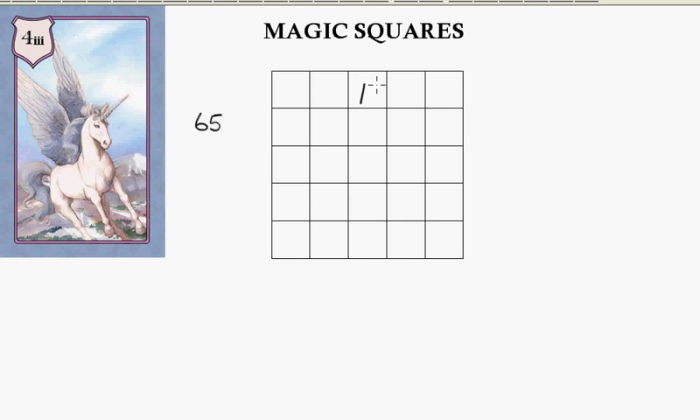Now it's important when you do these odd-numbered magic squares that you start in the middle, so I'll put the 1 here. Now as with the 3 by 3 magic square, I'm going to go up and across, and the next number here is going to be 2.